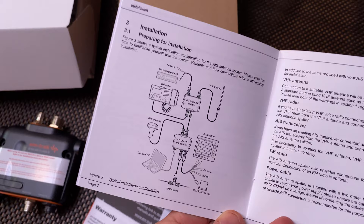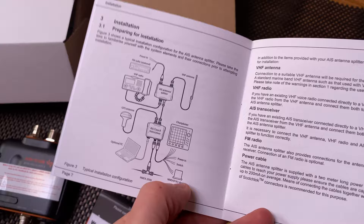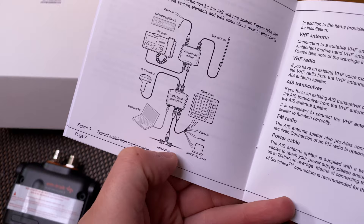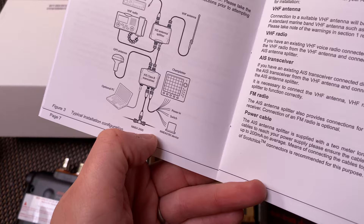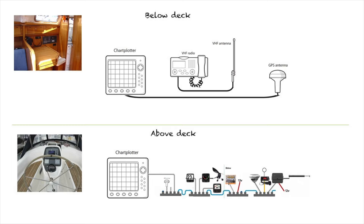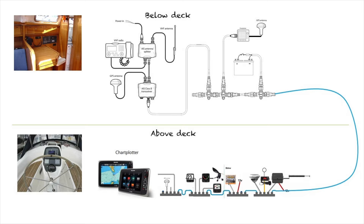I'm going to connect it up so that the chart plotter is connected through the NMEA 2000 bus system rather than through direct wiring. I've bought an NMEA 2000 starter kit, which gives me a backbone, two drop-down connectors, and two end connectors — I'll also need to connect a power supply to that. Here's how our current system is wired, and then here's how I want the system to be wired with AIS connected, with an option in the future to upgrade and link the two plotters together.